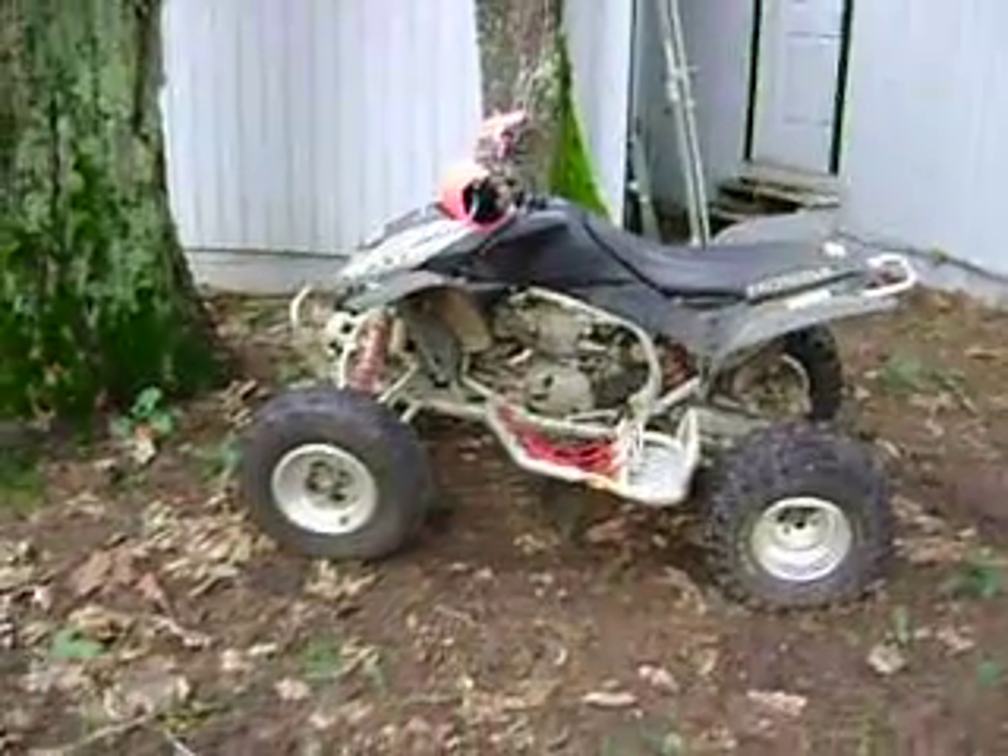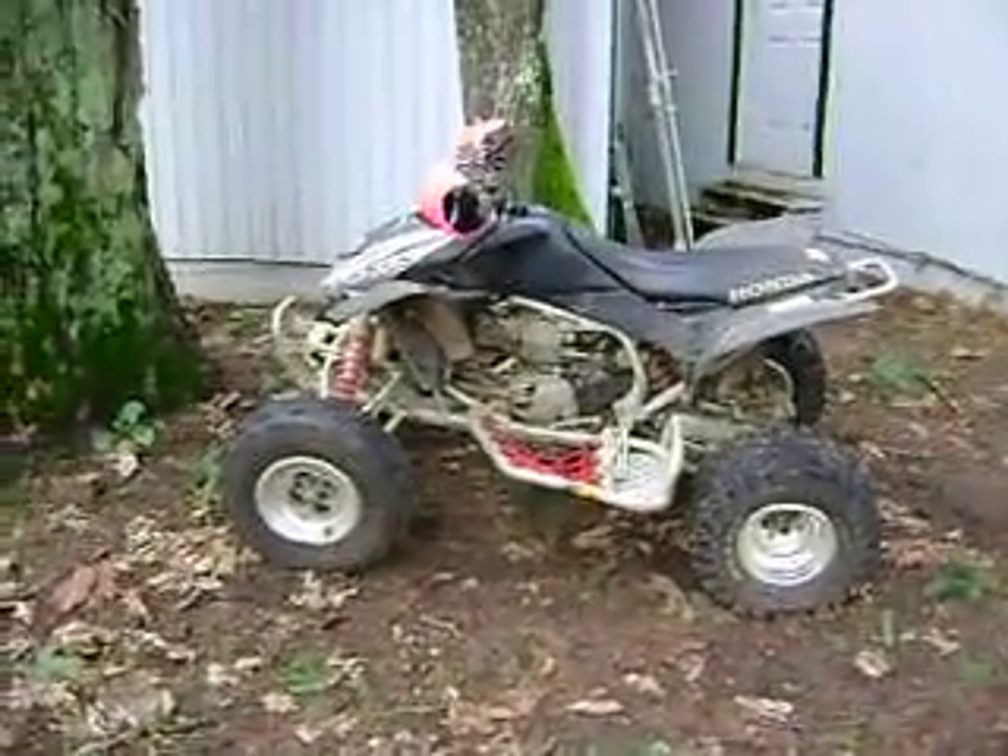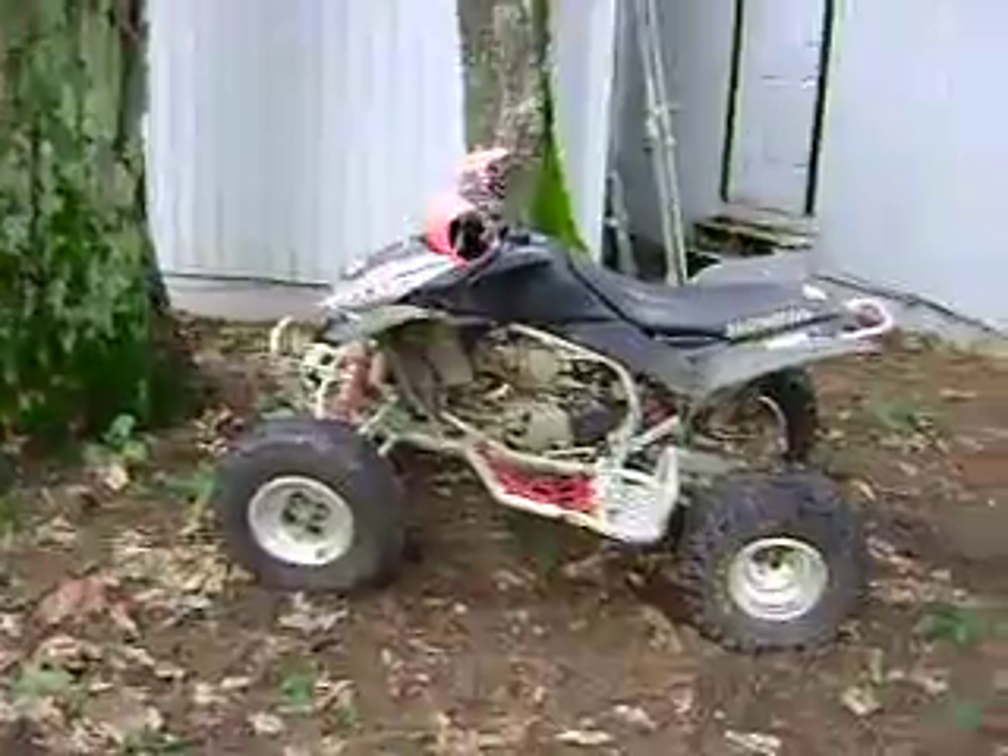Okay, we're over here at Brett's house. Let me show him his new hand guards.